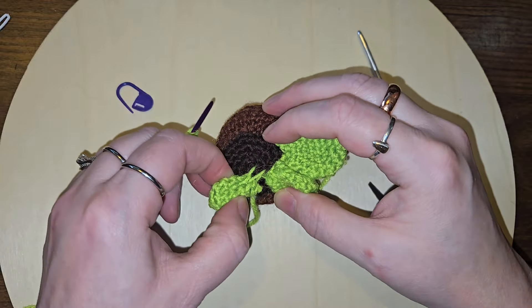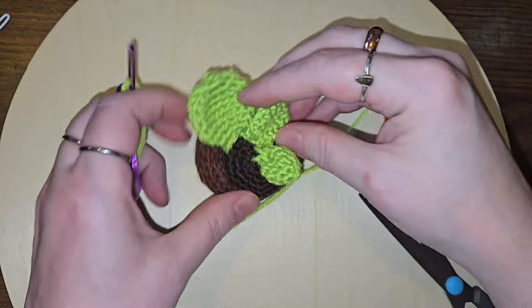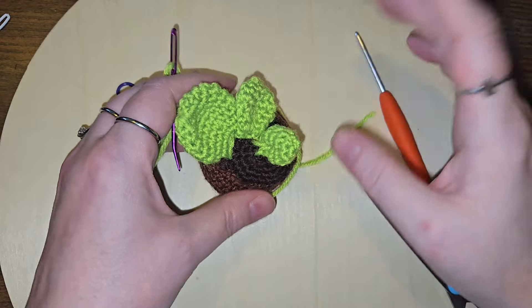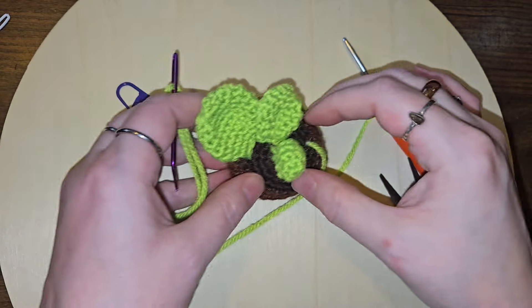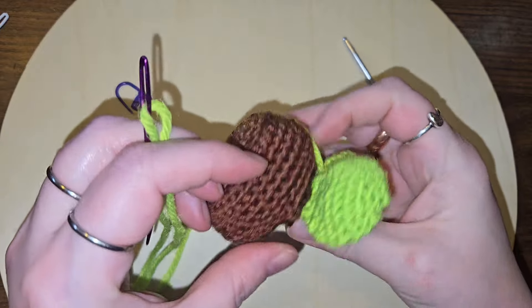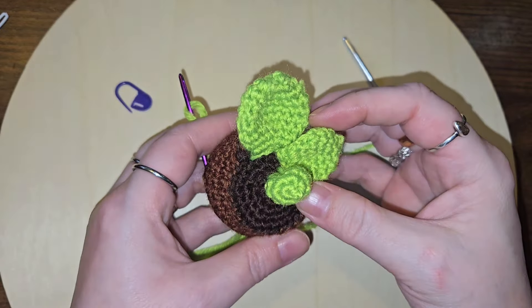I messed up there. Do I even want to pull it out? No, because I'm going to put another one in here. Let's leave that for now. I'll make a couple more leaves. I made that one too far out — that's my problem.